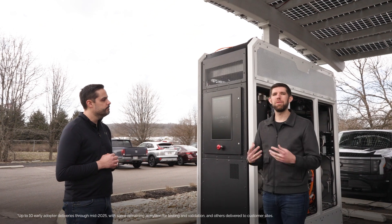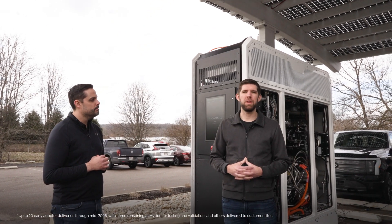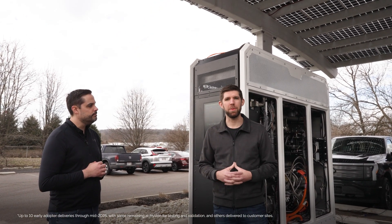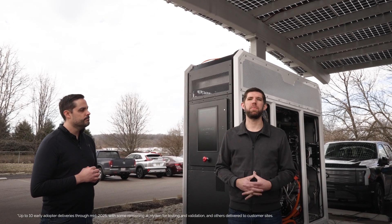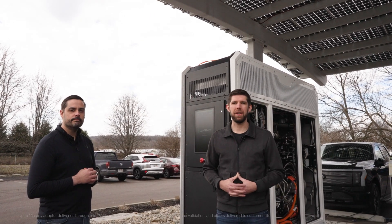We're excited to share that we've recently made the first delivery of one of our early adopter customer units, which is going to give us the opportunity to start getting real-world experience on these generators. Thank you all for joining.